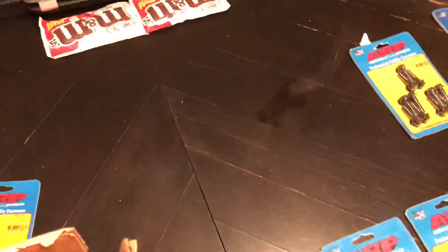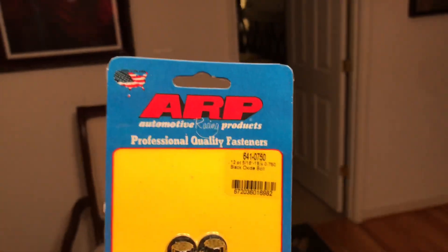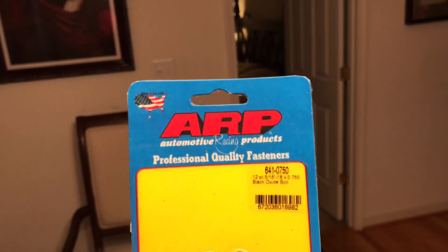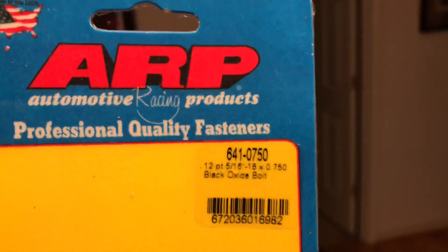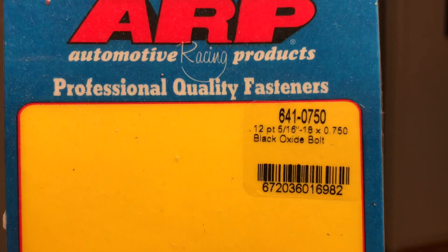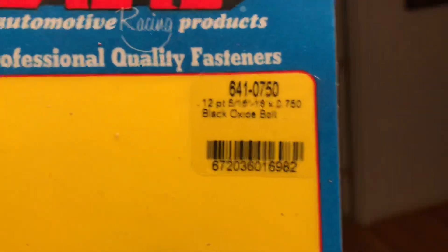I also had to get some universal bolts. These will work with any GM rear end — these are the bolts to hold the cover on the rear end. Part number is 641-0750. This is a universal kit; I told them what I needed and that's what they gave me. I got three sets because it's a 10-bolt or 12-bolt depending on what rear end you have.